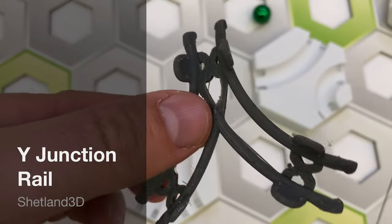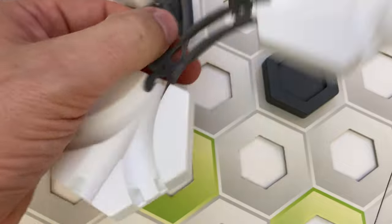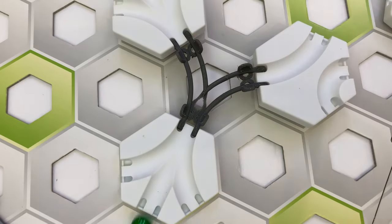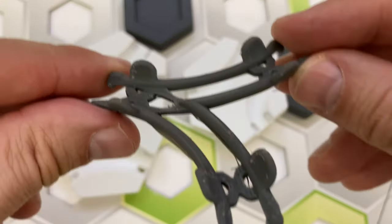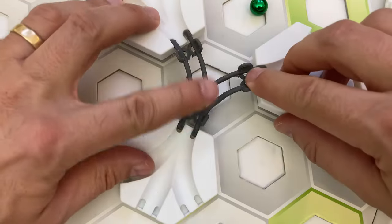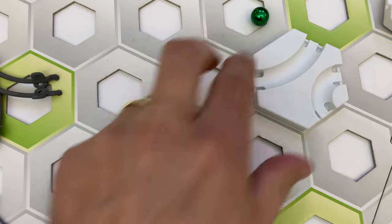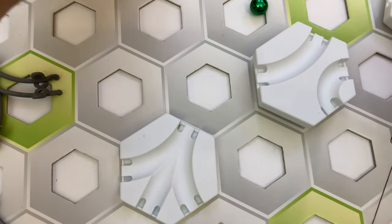The sixth part I'm reviewing from the Shetland 3D shop is the Y-junction rail. This part is a really interesting piece — it's like a two-way merge tile, but in rail form instead of tile form. It sticks really well to the tiles, so it takes some effort to make sure the rail is fully seated on all sides. Because it has three attachment points, it can be tilted so the marbles roll downhill, and like the other rail parts, you can build underneath it. Here's my scorecard: for quality, four stars — it works just fine but takes extra effort to seat firmly. For utility, five stars — the new capability it gives you is the ability to build underneath it, unlike a standard two-way merge tile.